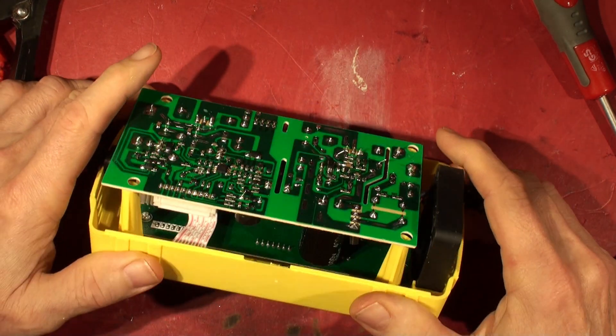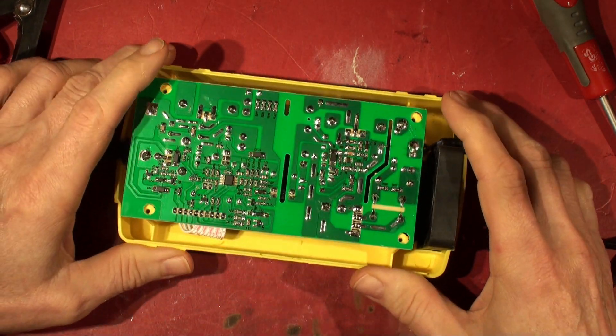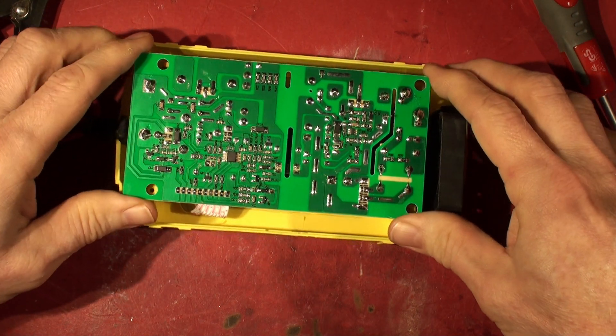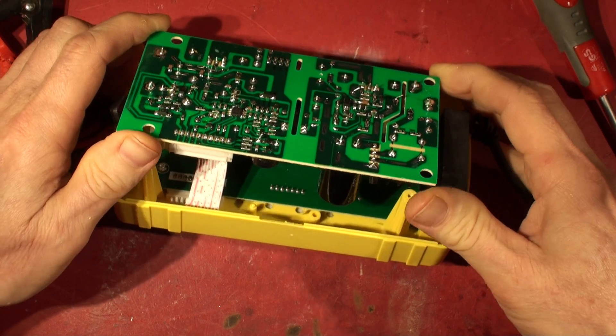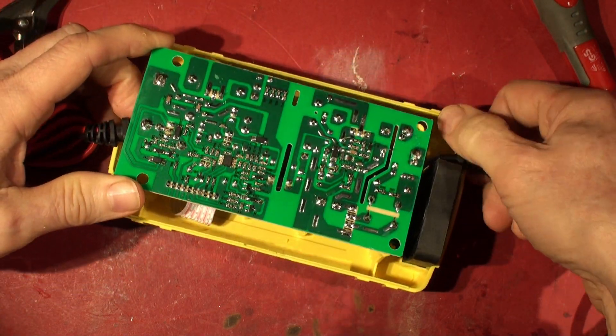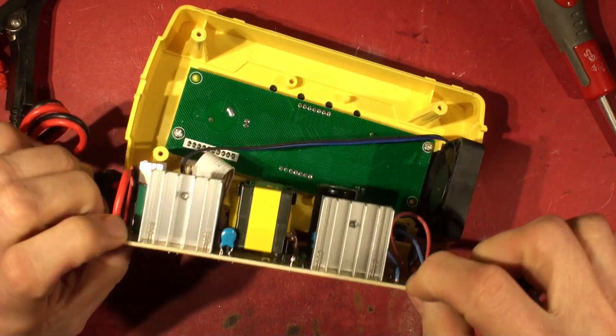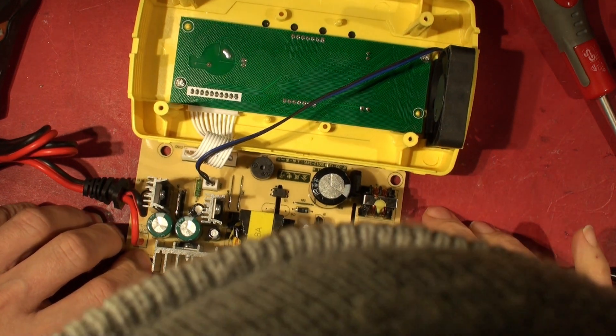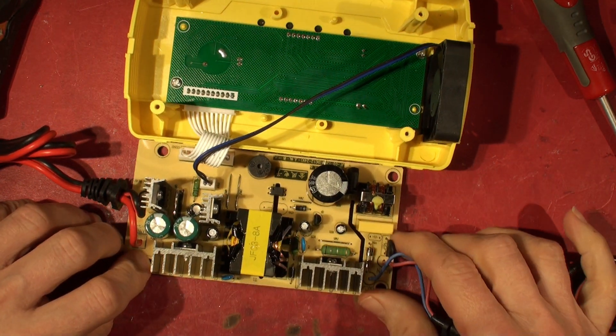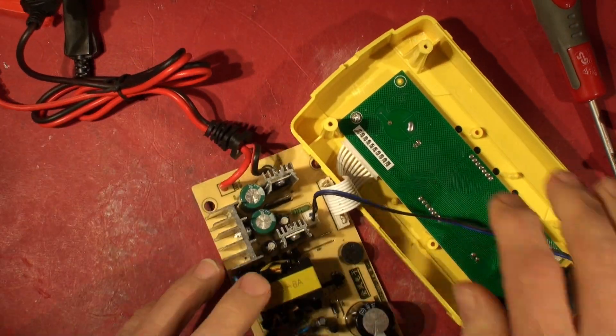Oh, it looks different! Oh, it looks different. Place your bets - what do you reckon this is going to be? Horrific or otherwise?